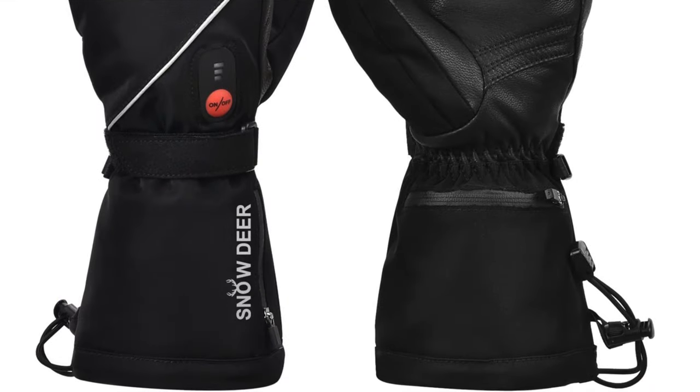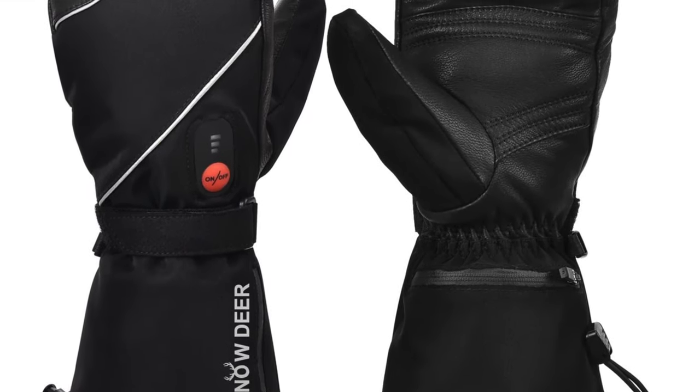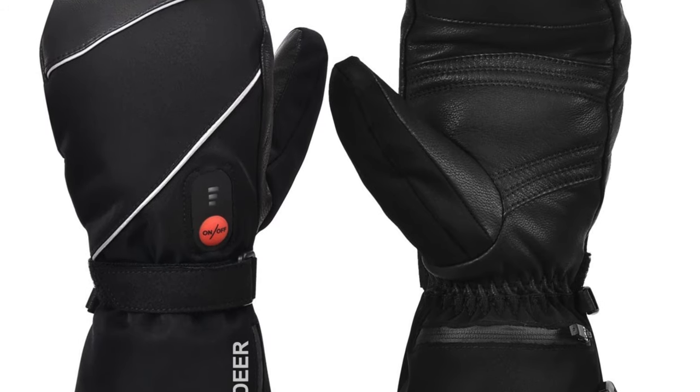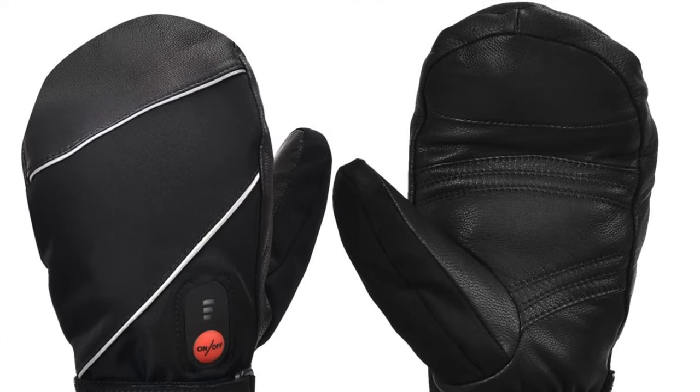The cons: they aren't touchscreen enabled, so you'll have to take them off to use your phone. Also not as agile as regular gloves, which makes fine motor tasks more difficult.